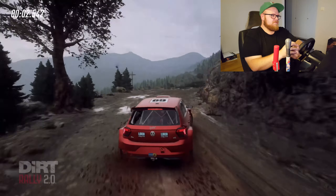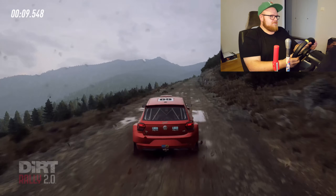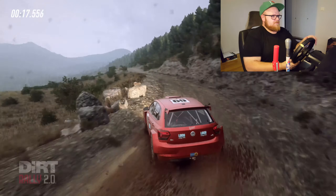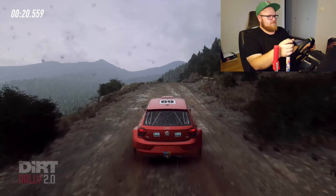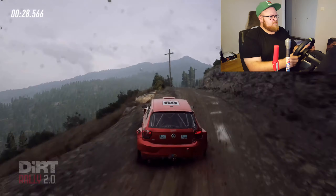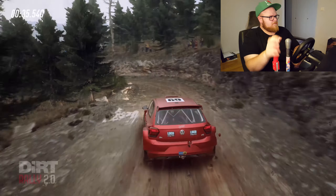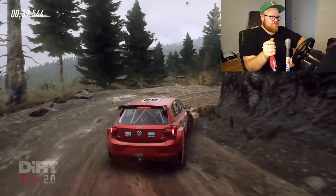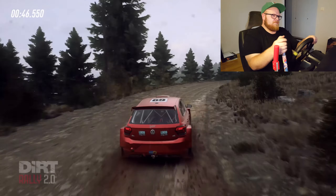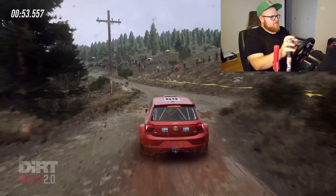Three right of a crest. Opens. Keep left over 60. Five left. 50. Keep middle of a jump. 90. Six right tightens. Three of a crest. Into four left of a crest. 60. Keep middle of a crest. 30. Six left of a crest. 100. Six left tightens. Five of a crest. Six right. Six left long.